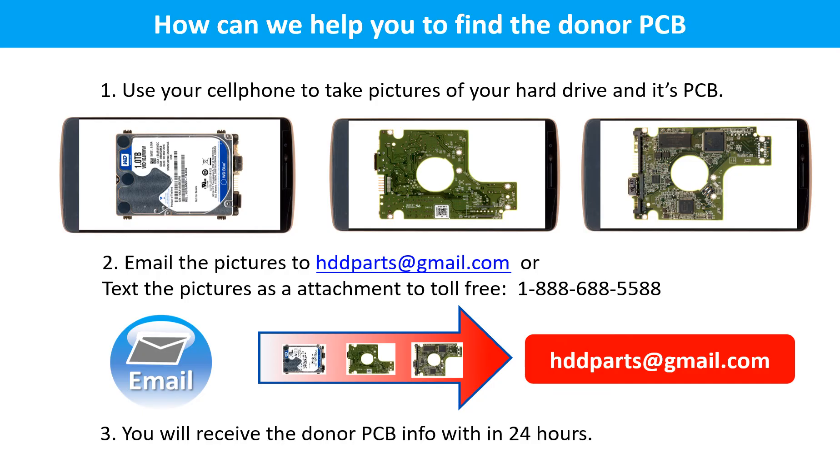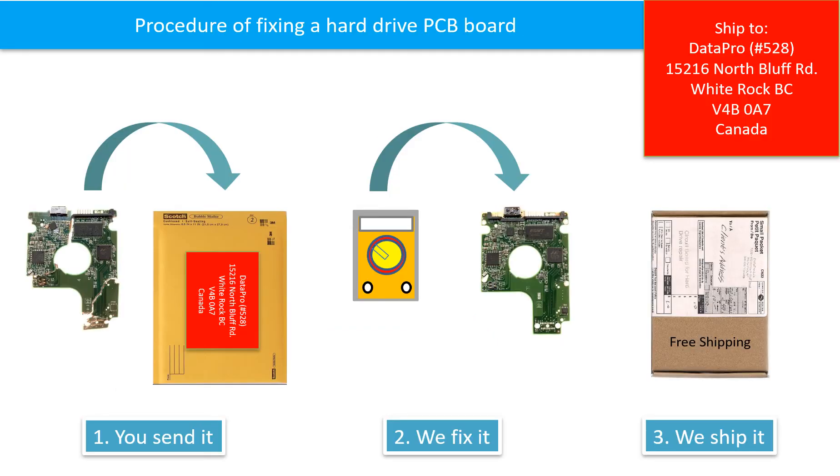This picture shows how we can help you find the donor PCB board for your hard drive. Use your cell phone to take pictures of your hard drive and its PCB board. Email the pictures to hdd-parts@gmail.com. You will receive the donor PCB board information within 24 hours. This picture illustrates the procedure of fixing a hard drive PCB board: first, the client sends in their PCB board; we fix the PCB board; then we ship back the PCB board to the client.